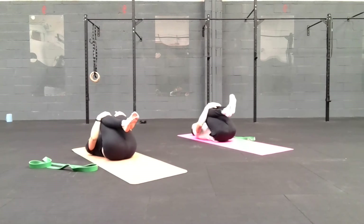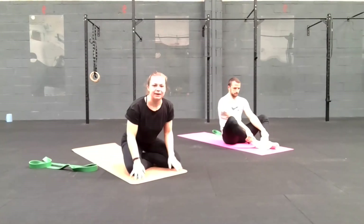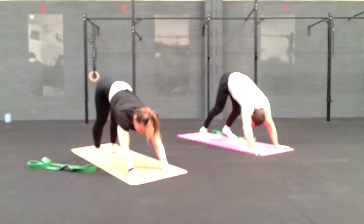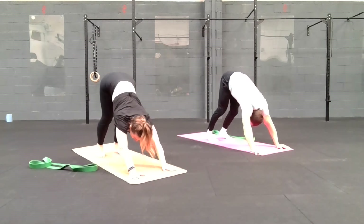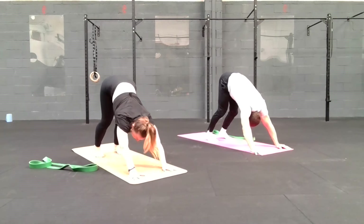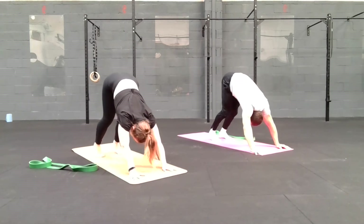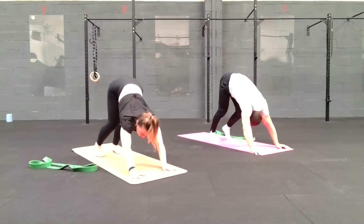We're going to rock ourselves up to seated — hug the knees in, pull yourself up, rocking over the knees. Place the palms down, we're going to step back to downward facing dog. Downward dog is a great stretch for the back of the body. If you need to bend the knees, go ahead; otherwise straighten the legs, looking through the knees, sinking the hips back. Then let's pedal out those legs — pushing through the heel, bending the knees side to side, stretching down the back of those legs. Really focus on pushing through the heel rather than just bending the knee.